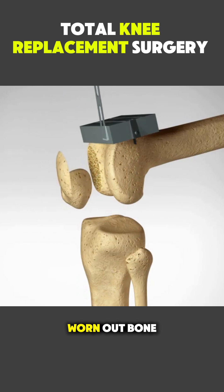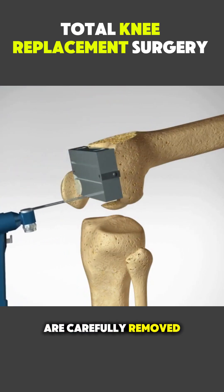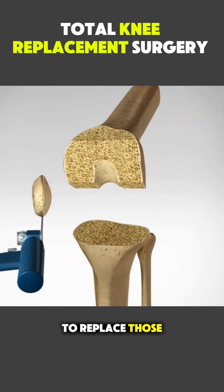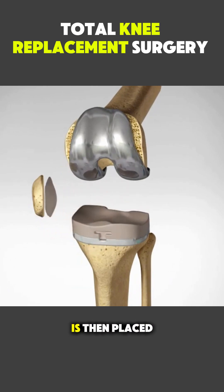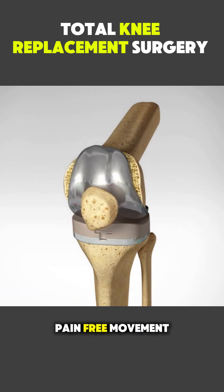Damaged cartilage and worn-out bone from the thigh bone and shin bone are carefully removed, creating smooth surfaces. Next, metal implants are precisely positioned to replace those damaged areas, restoring the joint's structure. A medical-grade plastic spacer is then placed between the metal components to allow smooth, pain-free movement.